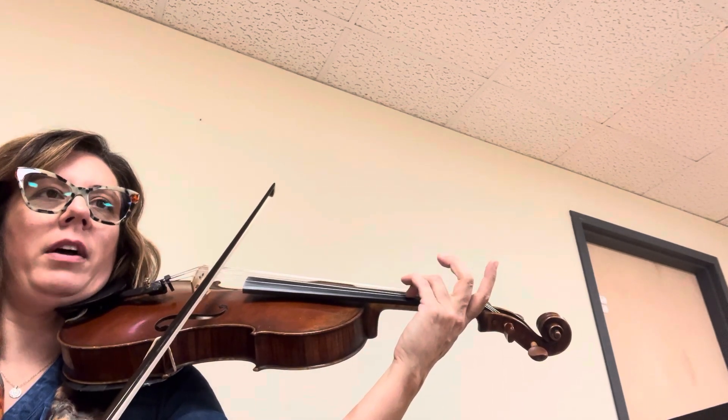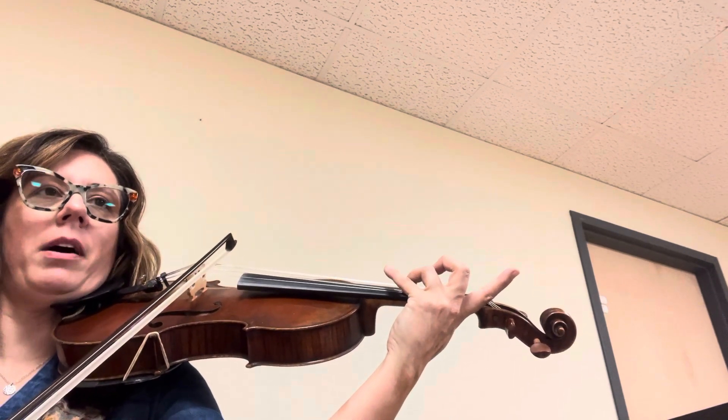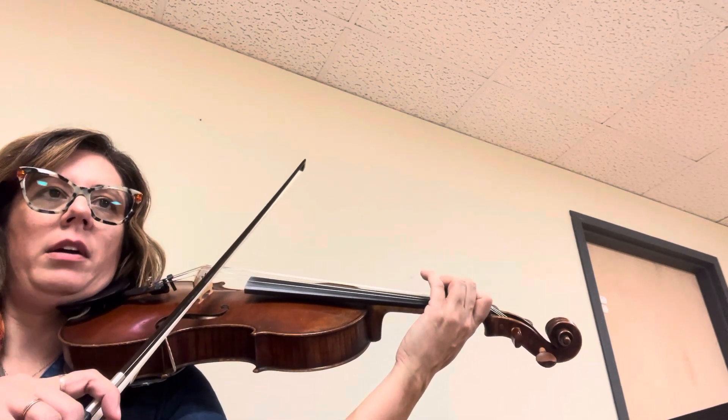Now pop the three off — one. Make sure your two is popped off. Low two, low two.